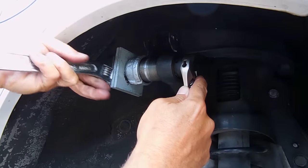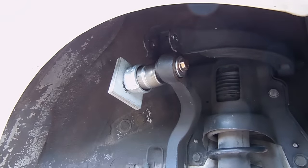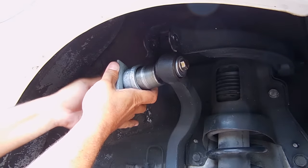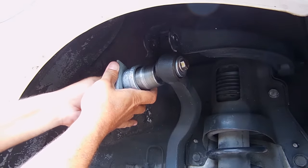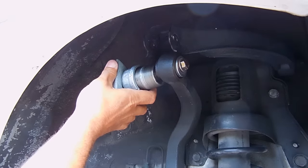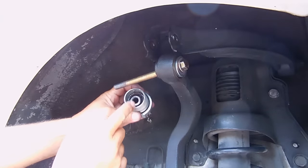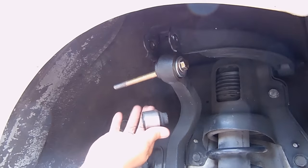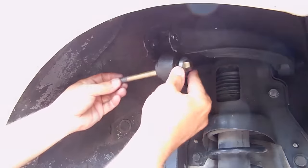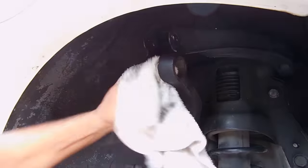Now the whole thing will pop off cleanly. Okay, there it goes — I can feel it getting ready to go. Bingo! Is that beautiful? Take this off — and right in there is the old bushing. Look at that mess. No need for a fine thread bolt; the 14 thread-per-inch works just fine.